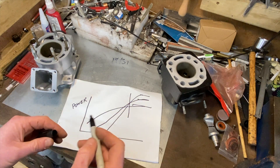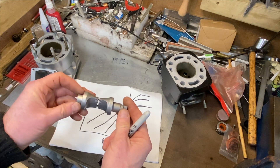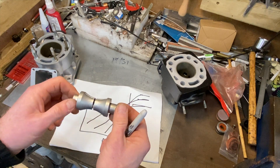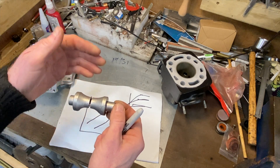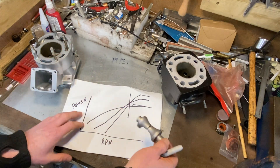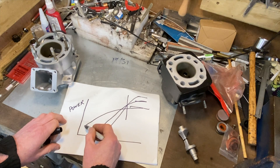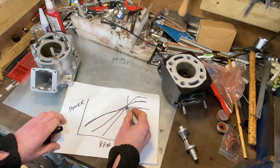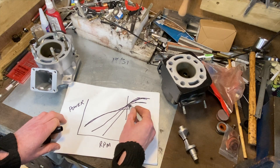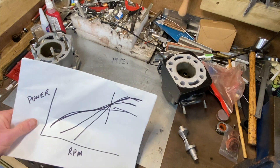Everybody knew that, and of course Yamaha knew that, so they invented this system called the power valve system - YPVS. It's called a cotton reel valve. It rotates and changes the height of the exhaust port that the piston effectively sees. You keep the exhaust port height low at low revs, and as you turn the valve you raise it - you get the best of both worlds. You really do have your cake and eat it, and everybody else then copied this power valve system.